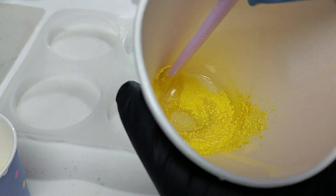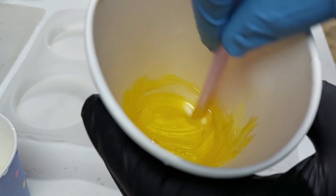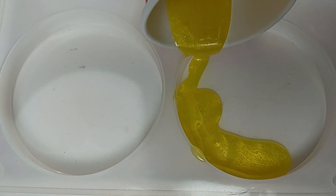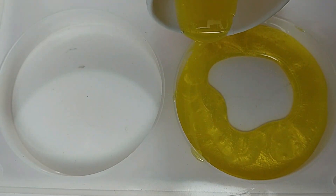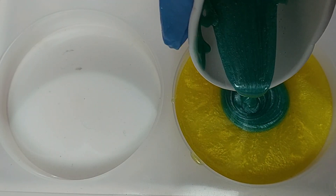The first thing I notice is that the mica powder mixes really well with the resin. It doesn't take long and you've got a nice, consistent color. For the testing of this resin pigment, I'm going to do two coasters — the first one where I try to have separate colors, and the second one where I'm just going to mix them quite randomly to see how the colors mix when they dry.